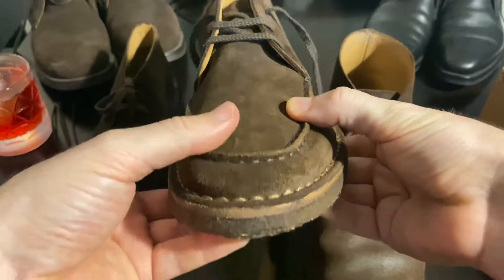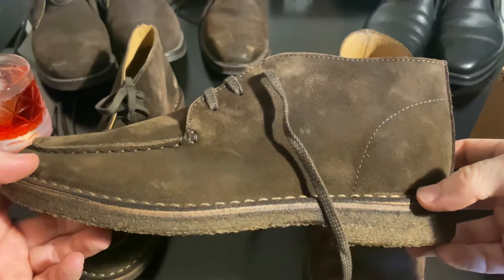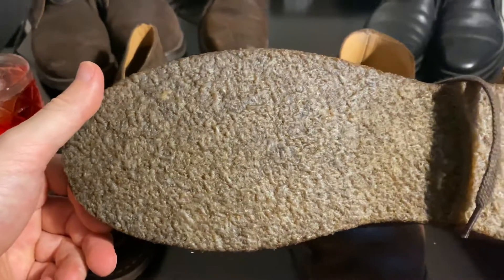Overall, pretty nice. They look like they'll be comfortable, kind of relaxed shoes. Thanks for watching and I hope everyone enjoys the movie this week if you're going to see it.